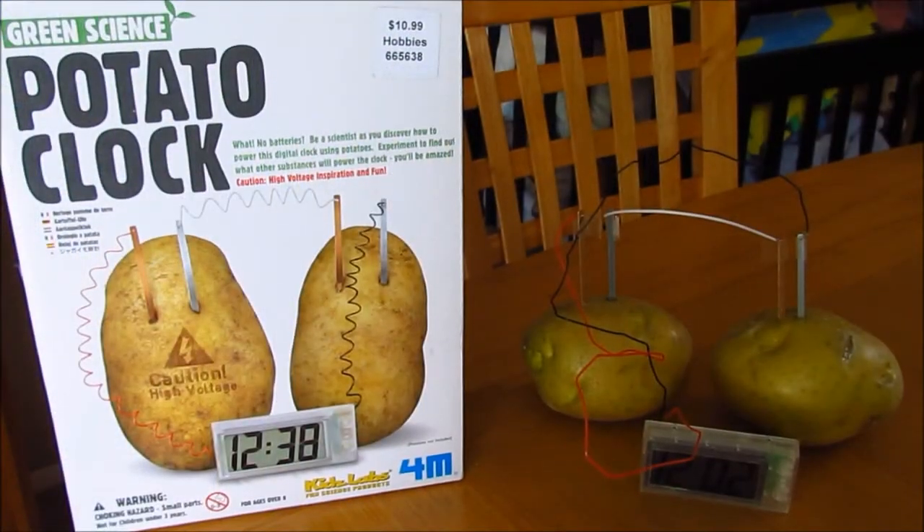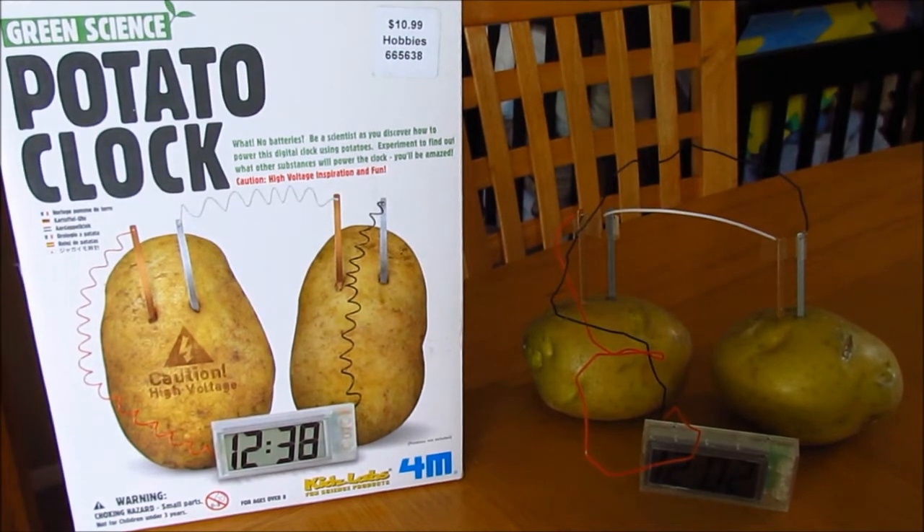Here is a potato clock battery kit that my son put together exactly two days ago. This kit is by 4M, ages 8 and up. It comes with a digital clock with wires, two pots, connecting wire, transparent tape, copper and zinc strips, and instructions.